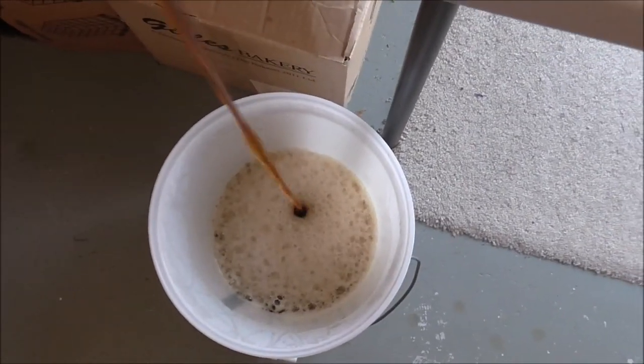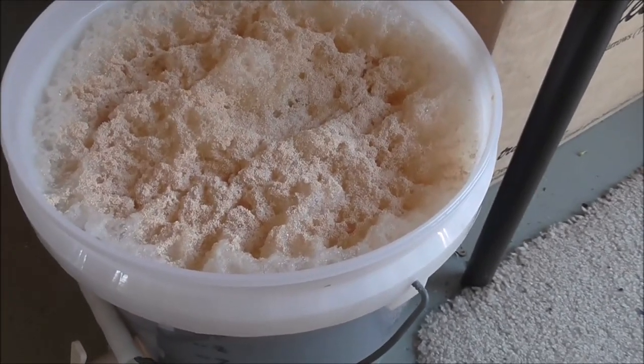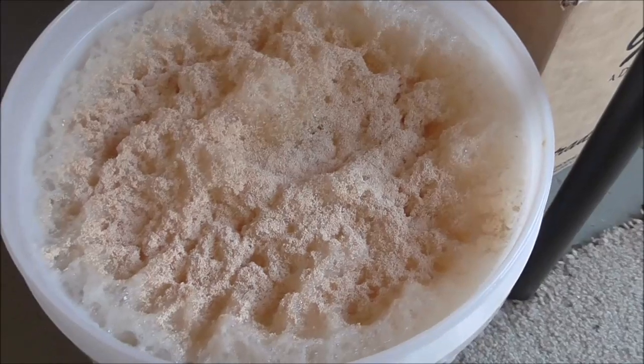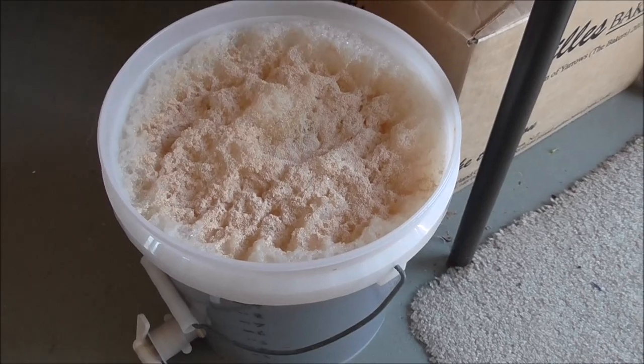Probably about 10 litres once the foam dies down. Pitched the old faithful US-05. Here's the finished hydro sample — came out at 1.048. It's nice and clear, a lot of that's down to the Whirlfloc plus using those fresh hops.